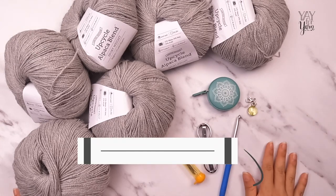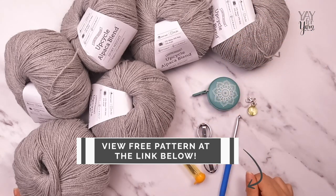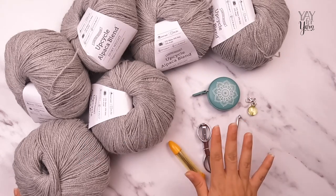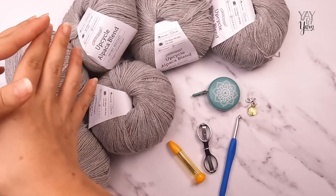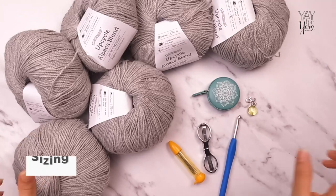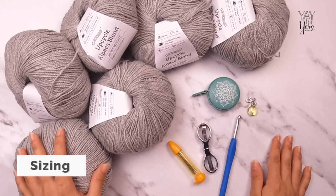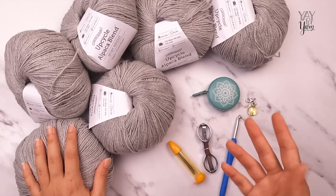The first thing you'll need for this project is the written pattern. You can view the free version by clicking the first link in the video description, or grab the ad-free printable PDF version by visiting the second link. This is a round yoke sweater, which means we start at the neck and work from the top down. We start with the neck, make a big circle with the neck opening in the middle, then divide it into sections for the body and the sleeves.